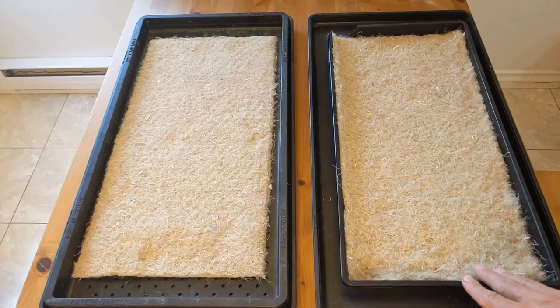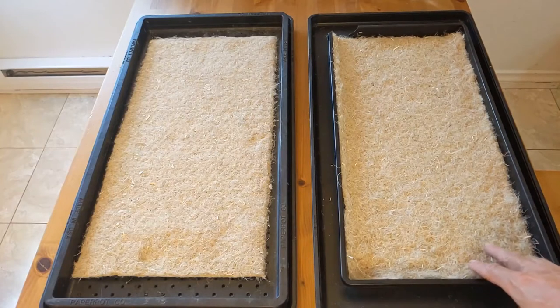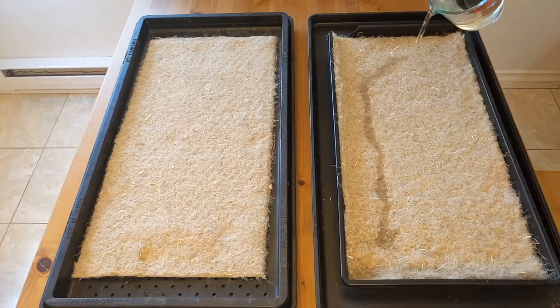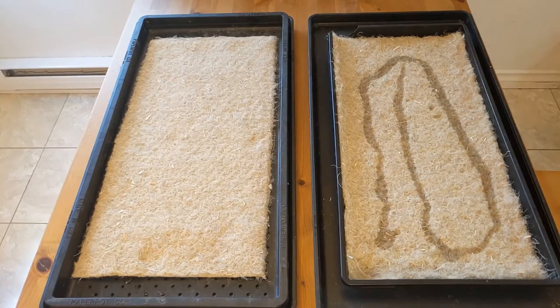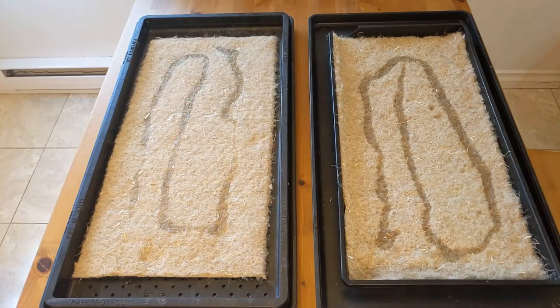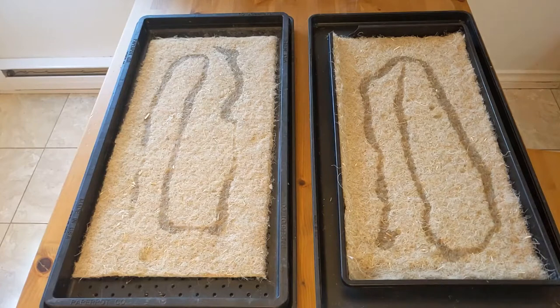On the right we have our 1020 tray and on the left we have our paper pot tray. I have never seen a hemp mat wet at this point — I'm going into this very green so I'm excited. Starting with the 1020 tray, as I pour water in we can right away see a pattern: the water is going down but not spreading outward yet. It works its way down without a huge amount of spreading, and the mat kind of reduces slightly as the weight of the water brings it down.